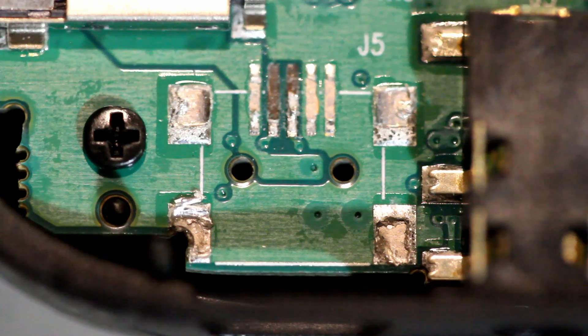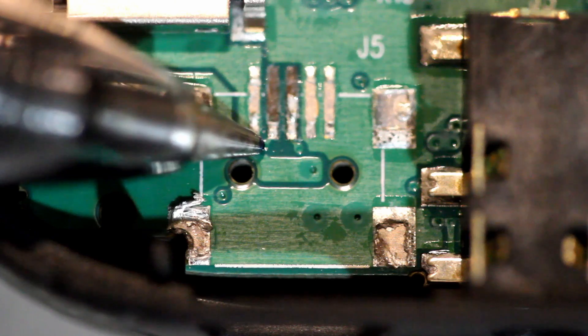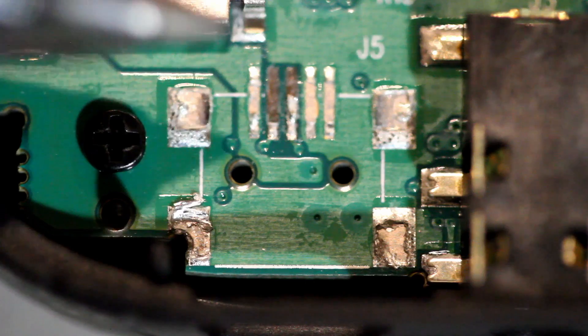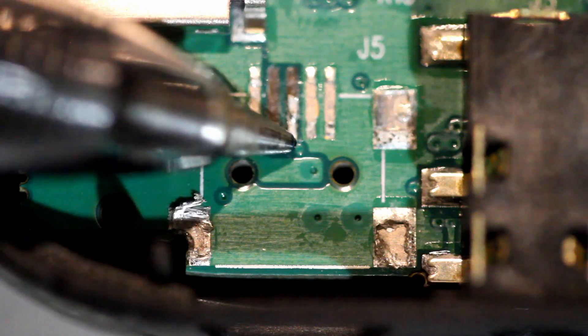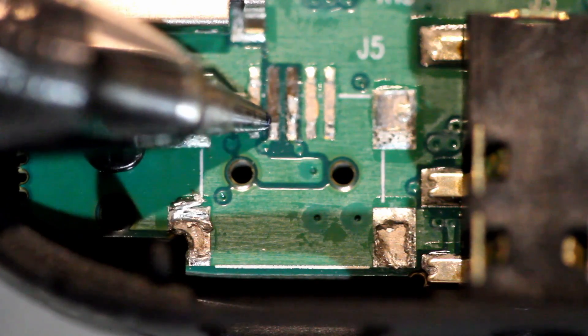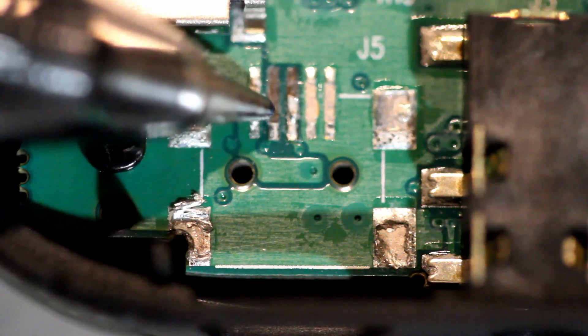But I think we can actually fix this thing. So, what you can see here is these little dots are the vias, and this is what connects these pins through the board. These pins, you can see, have been totally sheared off. And what we're going to try and do is cobble some crap together here to make a piece of wire to finish this off.